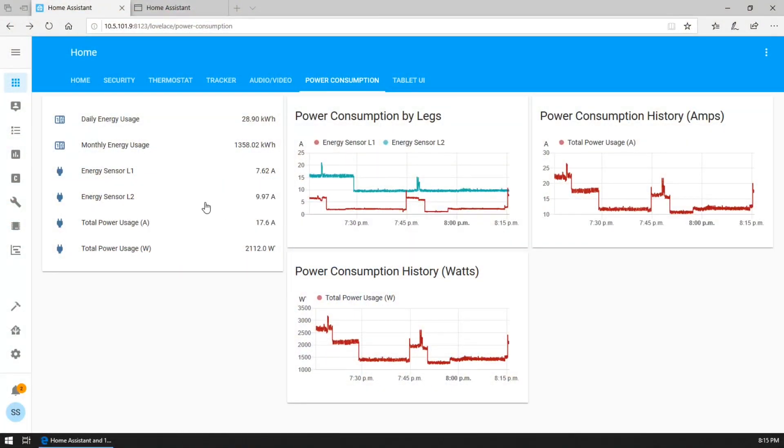Let's look at the Lovelace UI. Here we have some data that I collect from those sensors in the panel. Energy sensor L1 and L2 is basically just the raw data coming in from the Arduino through MQTT. These two sensors — total power usage amps and total power usage watts — basically take these two values, add them together in the case of amps, and then do a conversion from amps to watts in the case of watts. This total usage in watts value is used to calculate my daily and monthly energy usage, using the utility monitor integration with Home Assistant.